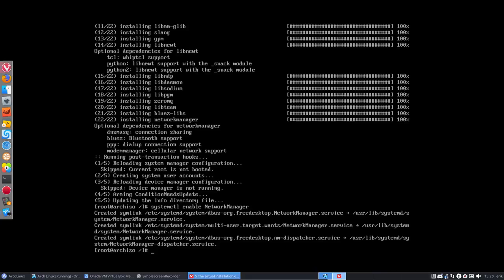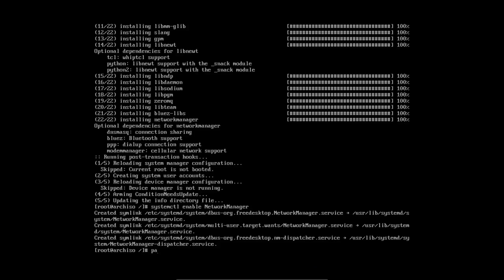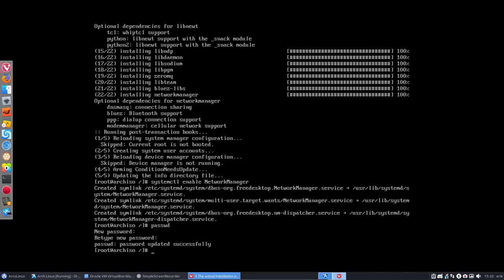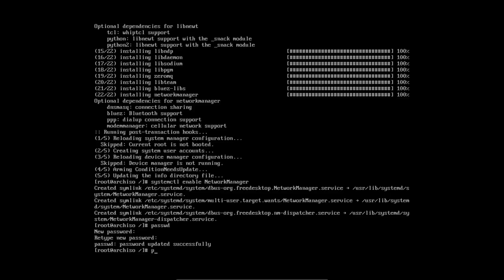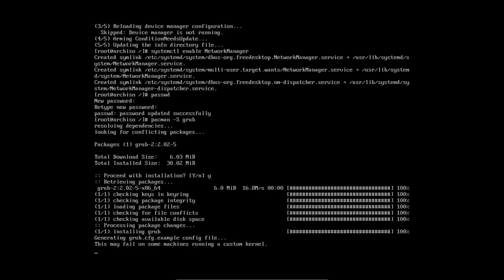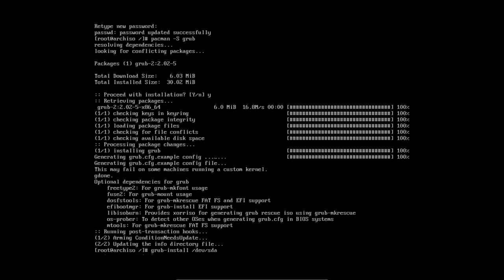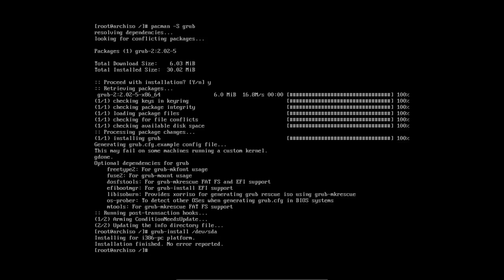Init RAM FS is no longer necessary in newer Arch, so scrolling past that. Set the root password. Then for the bootloader: pacman -S grub — that's all we need for BIOS. Then grub-install --target=i386-pc /dev/sda. It seems the wiki has been simplified and that's okay.